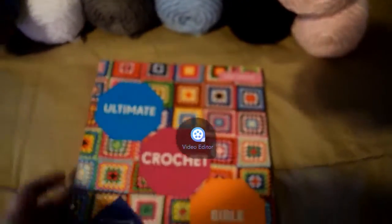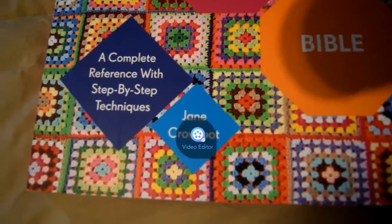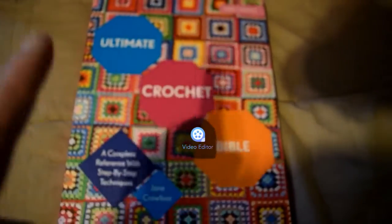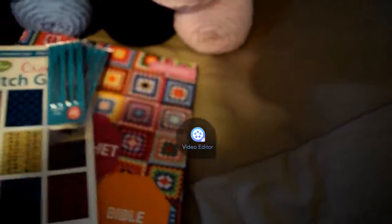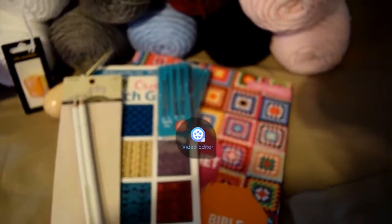And this — the Ultimate Crochet Bible by Jane Crowfoot — will be used also. I bought this one at Barnes and Noble, and I have another one coming up that I have ordered. But that's it guys — that's the haul for Tuesday, the 31st of January.